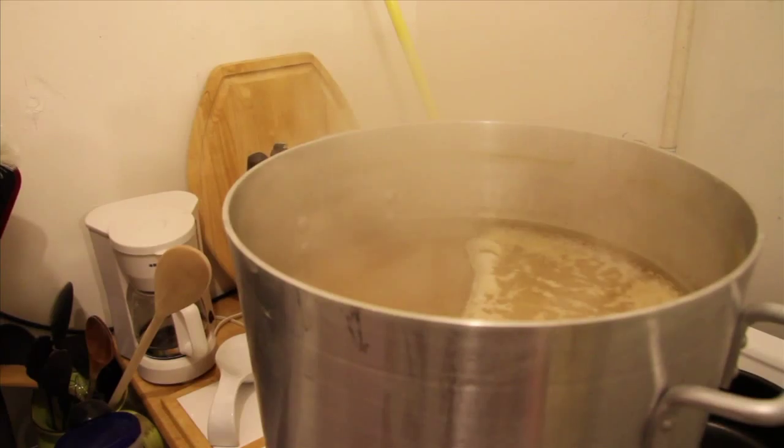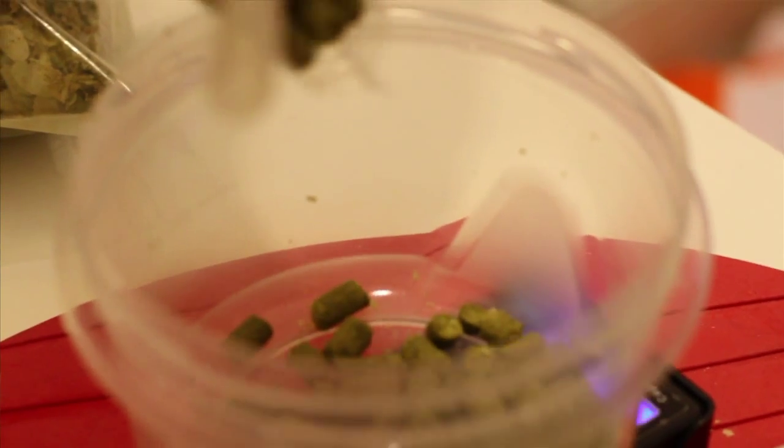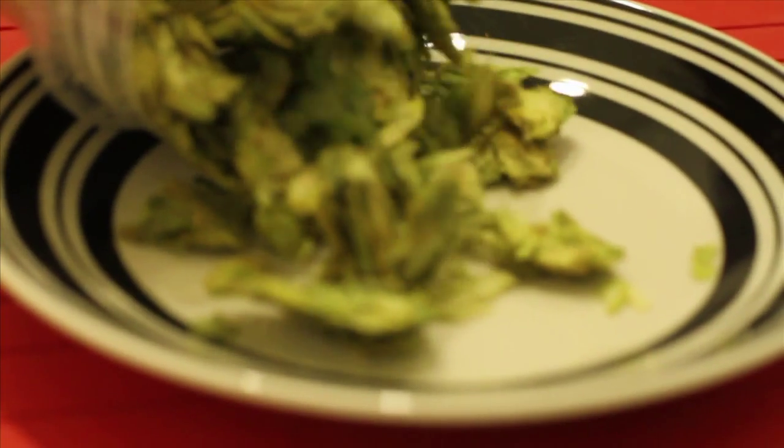But once those are taken out you bring it to a boil, and once it's boiling you are going to add hops. They come in two different forms. You can see there's pellet hops and actual flower hops.